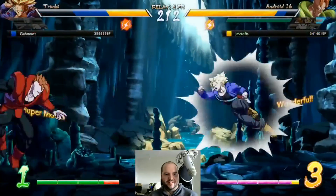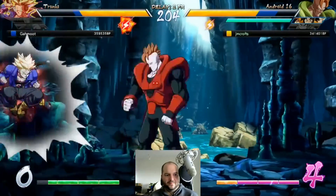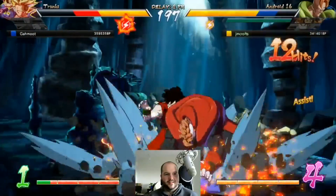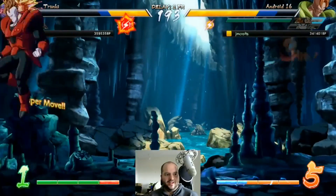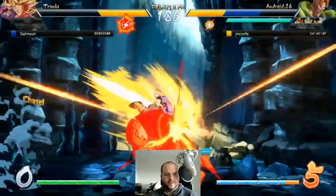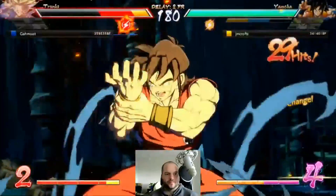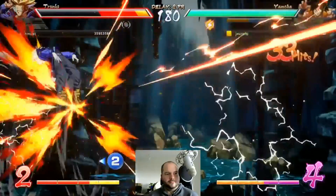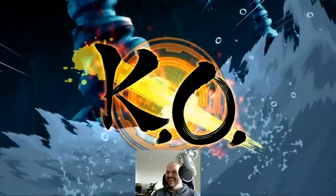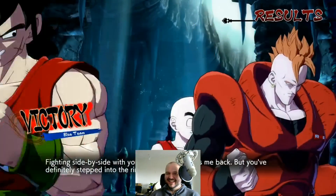I guess I shouldn't have supered there, that was a mistake — I didn't have enough meter to kill. Oh no, I dropped it. There we go — the super armor, that's one way to beat superdash. Oh guys, you see that?! Oh for the kill — oh my god, that's got to be a clip or a highlight or something. That felt so good to land!